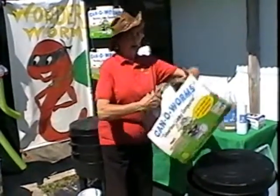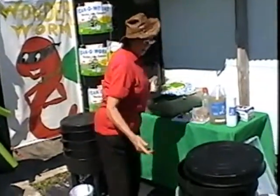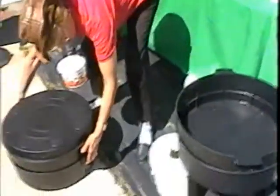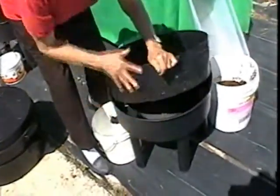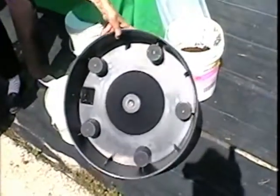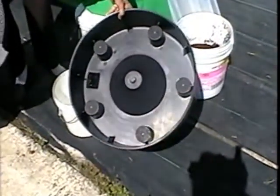I'm going to show you that you start with the first tray. Let me take these two top trays off and set them to the side. I'm going to lift this up and show you that down below is where you will be collecting your — we call it vermi liquid, but you can call it worm tea.